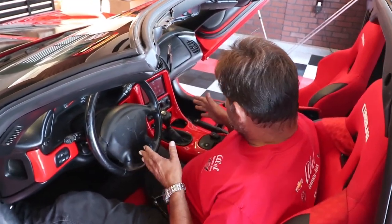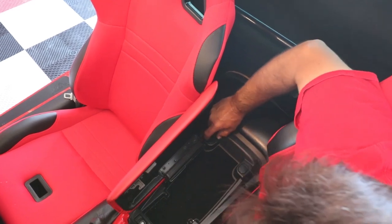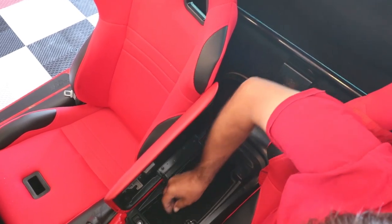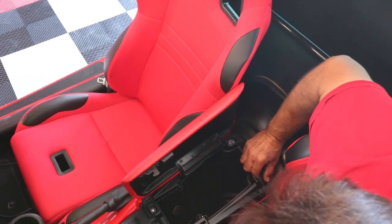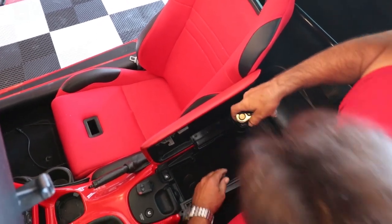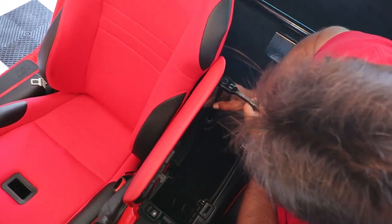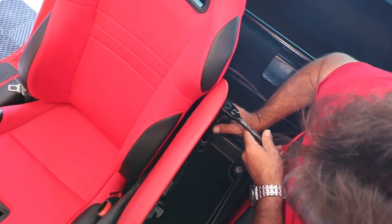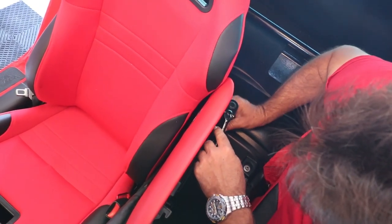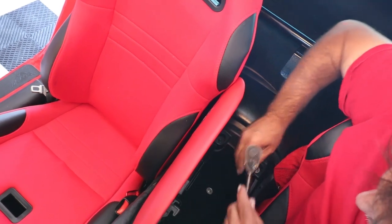We're going to go ahead and start taking this apart. The very first step is you have to loosen the center console glove box. To do that, you have two plastic tabs right here and here, and those should be able to just lift out with your finger. If not, just use a small screwdriver and they'll pop right out. Take a 10mm socket and pop these nuts off.